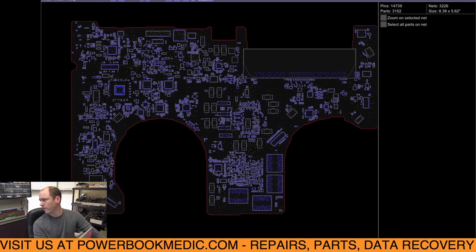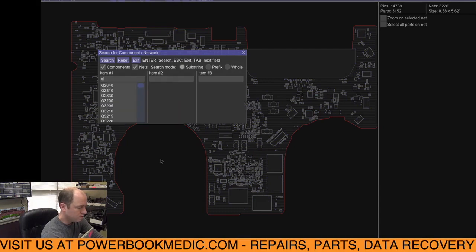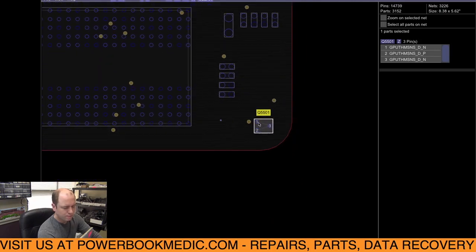We're going to do a board search for Q5501 — you'll see it highlights this chip right here, this little three-prong sensor. That's our issue. So we're going to take the board out, look at that area, replace that sensor — it's a simple repair — and we should be set to go. I'll get the board out and meet you at the microscope.